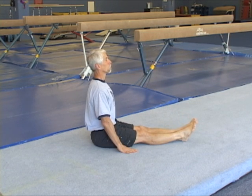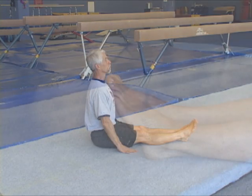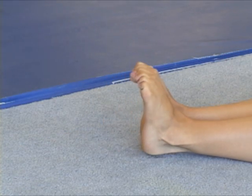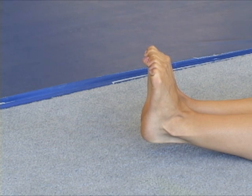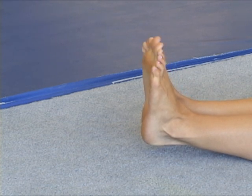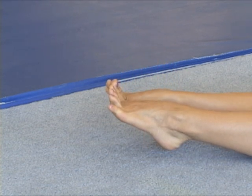The gymnast is showing a relaxed feet position. This is neither feet pointed or flexed. Curling the toes with the feet flexed is not correct pointing and will receive judging deductions. Pointing the ankles but flexing the toes also will be penalized by the judges.